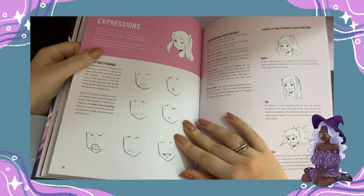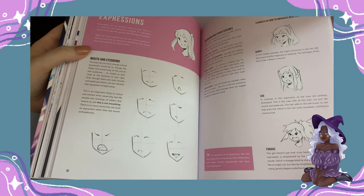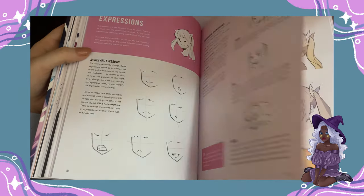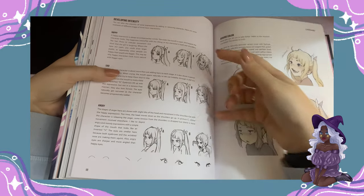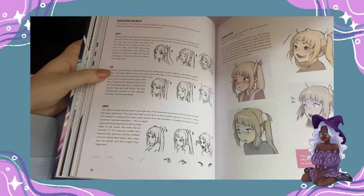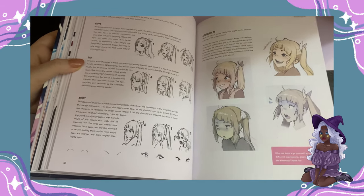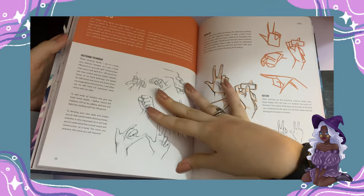Expressions are really, really helpful — especially how she uses eyebrows and eyes together to express what she wants to show. She talks about not only adding depth in the eyebrows but also trying to add it with the eyes. Honestly, I'm guilty of using only the eyebrows for expression, so that helps.